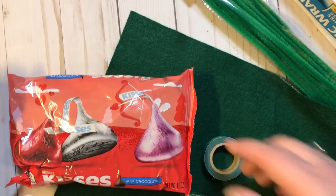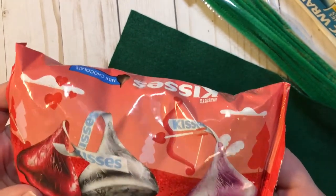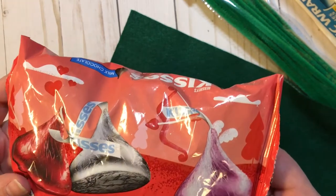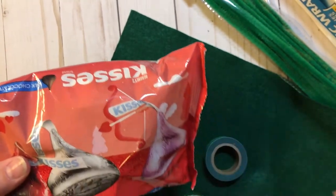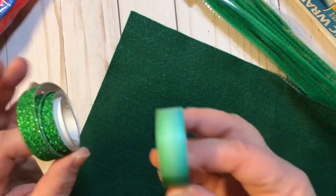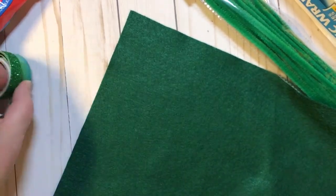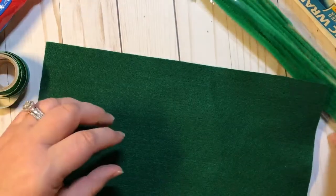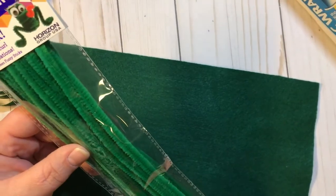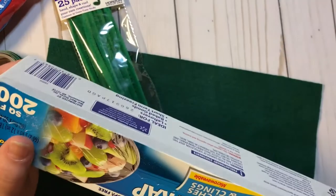So what you're going to need is Hershey Kisses. If you can find the ones that have red or pink in them, they work so much better, but if you just have the silver ones, they work also. Either floral tape or some washi tape — green preferably. You're going to need a piece of green felt, some green pipe cleaners, and some cling wrap.